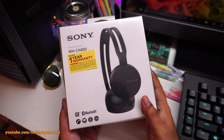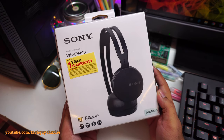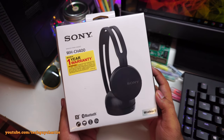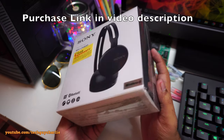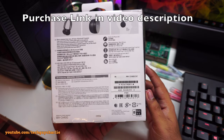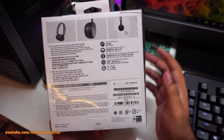Hey, what's going on guys, welcome back to a new video. Today I'll be reviewing the Sony WH-CH400 wireless stereo Bluetooth headset. This is the box in which the headset comes in, let's take a look at the back. If you want to read this just pause the video, but I'll go through this very quickly.